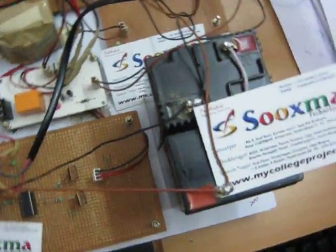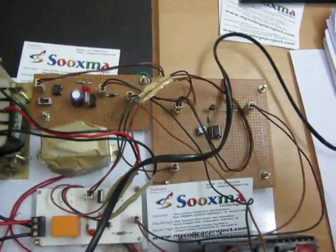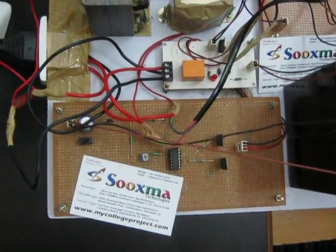This is your comparator section, which handles the selection of whether it is a mains power supply or a battery power supply. This is the comparator section, and this is the switching system to which the load is connected.